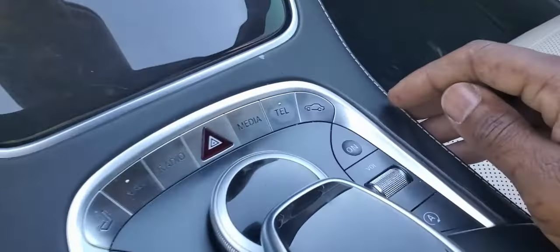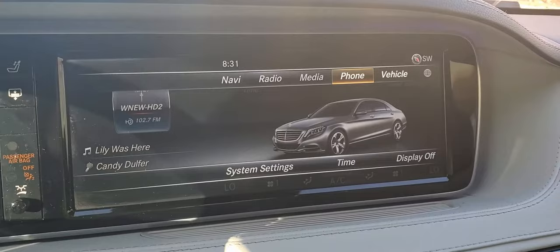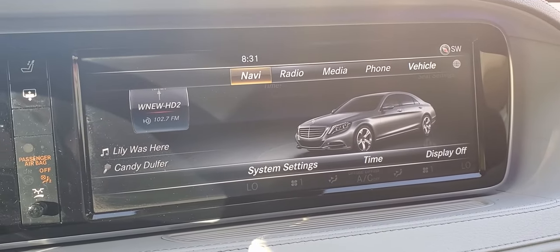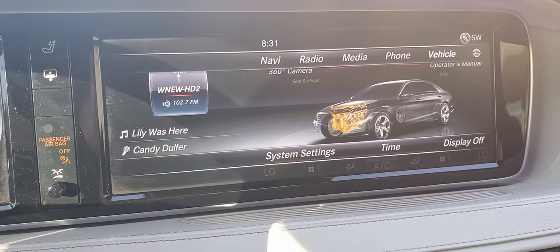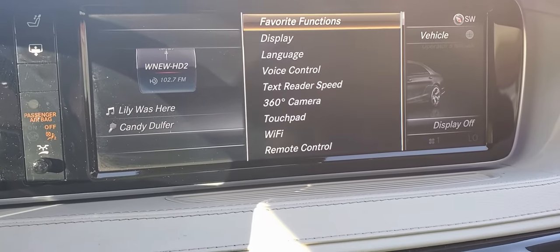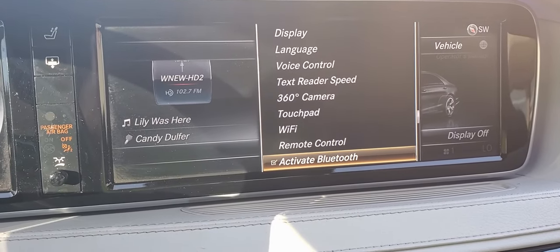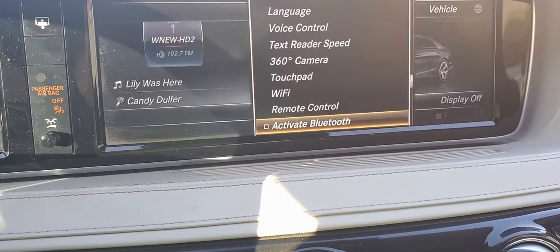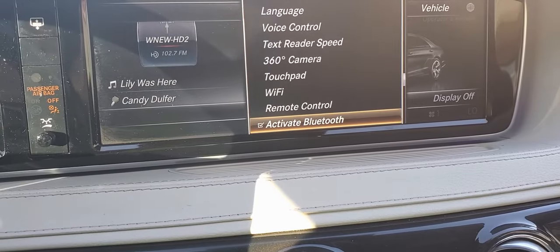The first thing we're going to do is come down here and press this button, and the screen is going to change. We want to push this knob up, and when we push it up we're going to turn it to the left, go here, and then push back down to system settings. Then we're going to push in the knob again and scroll down to Bluetooth, and put a check mark next to it if there's not one there already. Right now there was one but I'm going to take it off just to show you. Go ahead and push it in to actually activate it.